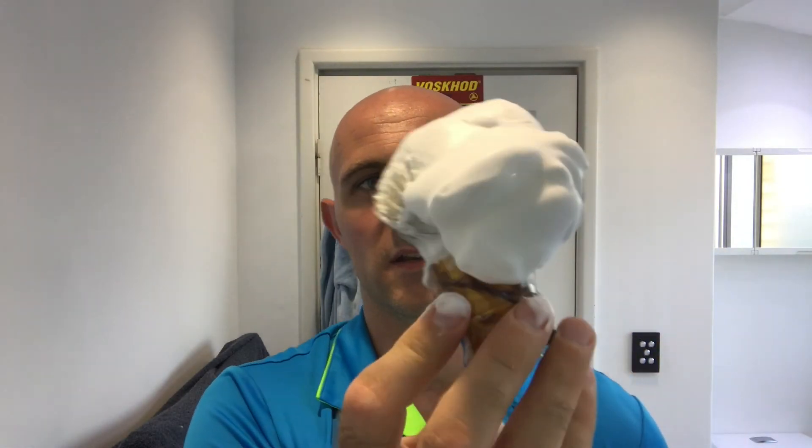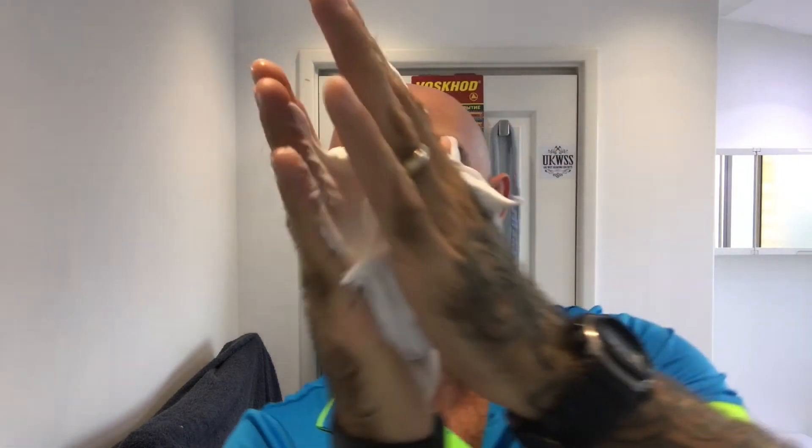Right, I'm going to see if I can scoop it all out — so that's pretty much the bowl empty now. And as you can see that brush is absolutely caked — smells lovely. There's just loads there, absolutely loads.